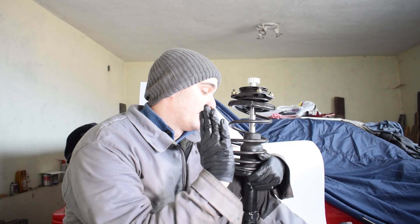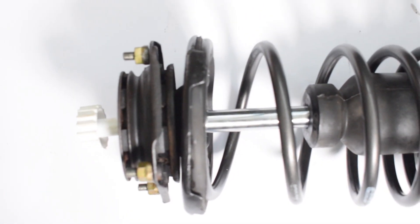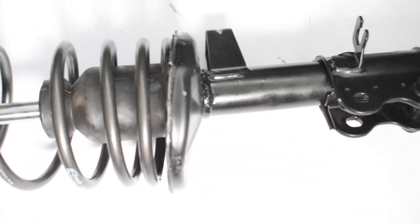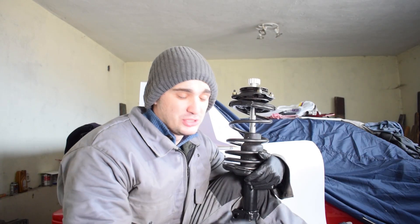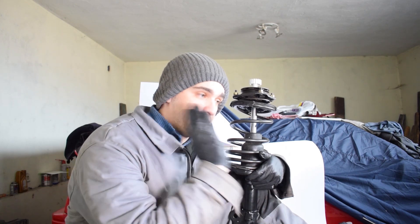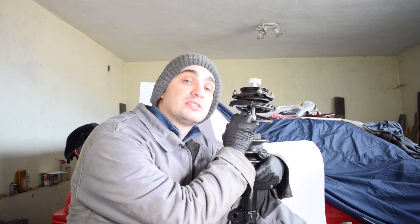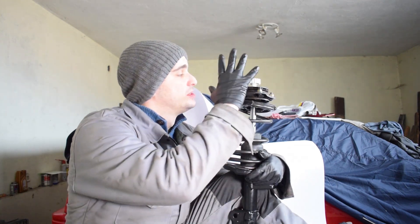And there you have it — one fully rebuilt strut ready to be installed on the MR2. I'm really looking forward to installing these and seeing firsthand what the Koni Yellow shocks and Eibach Pro Kit springs can do. I'm certain it's going to be a world of difference compared to my previous setup. There will be a lot more suspension videos to come, covering everything from the install to different adjustment settings, so definitely stay tuned.